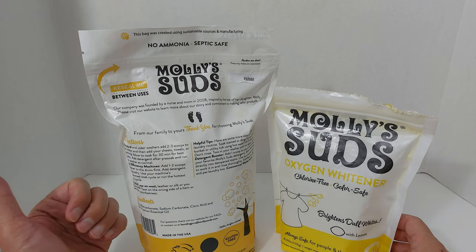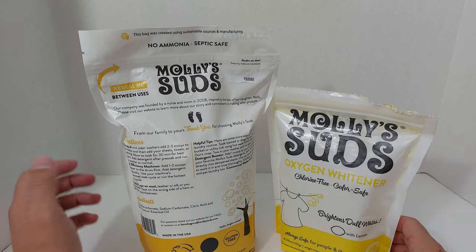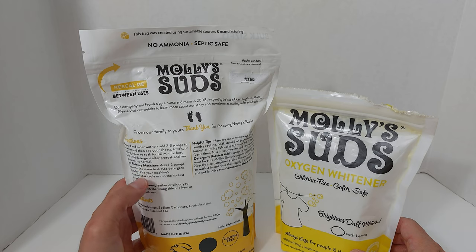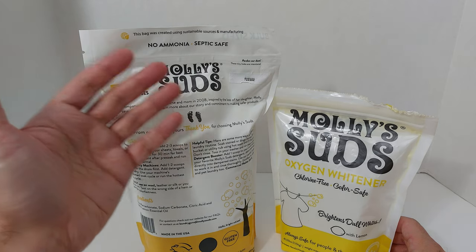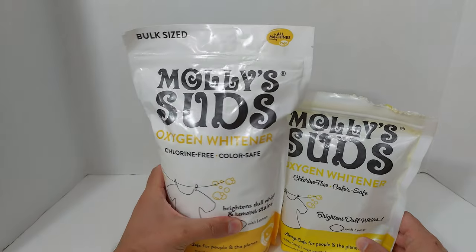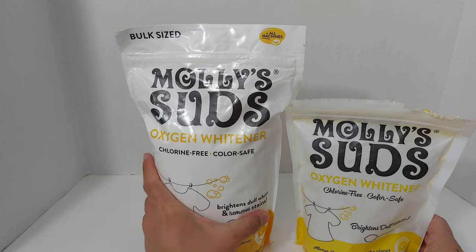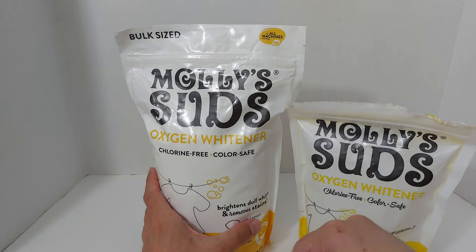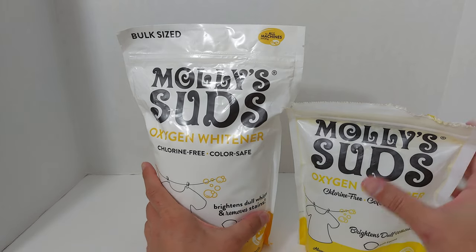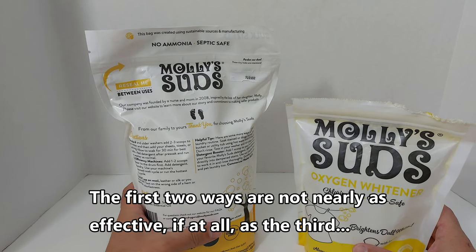The company tells you there are basically three ways to use it. You can add it to your wash, pre-soak your items for 30 minutes, then add detergent and carry on in your washing machine. You can also use it as a paste — it comes in a powder — and rub it on to spot treat, though I haven't had as much luck doing that.